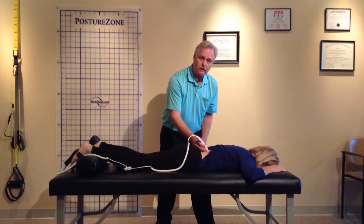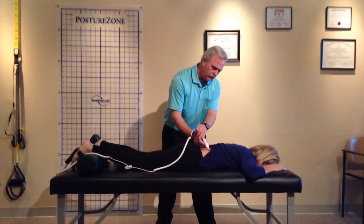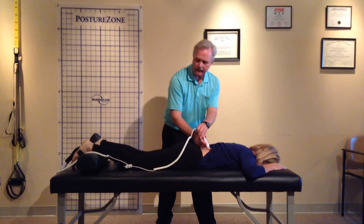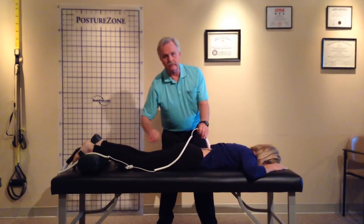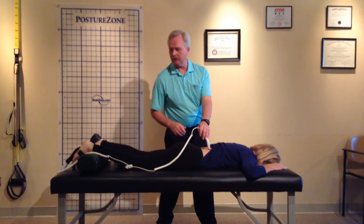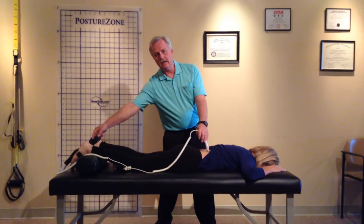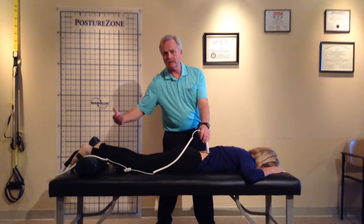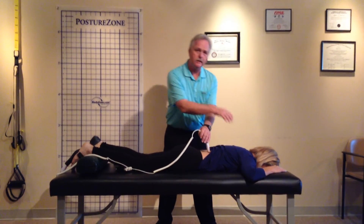Patients notice an almost immediate difference in many cases. You also get a little red light showing that it's on and active. It has a beeper, and you can shut that beeper off if you want it quiet during the treatment. As you can see, I'm working on this point up here, and the foot — whether it's plantar fasciitis or an injury of some sort — is still being actively treated while I'm working another area of the spine.